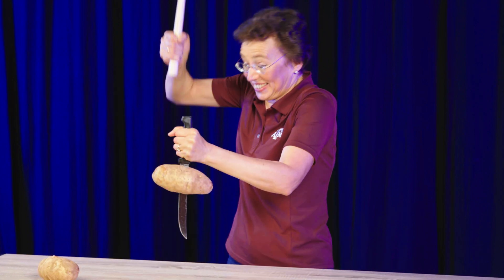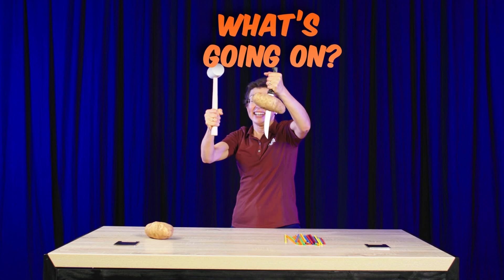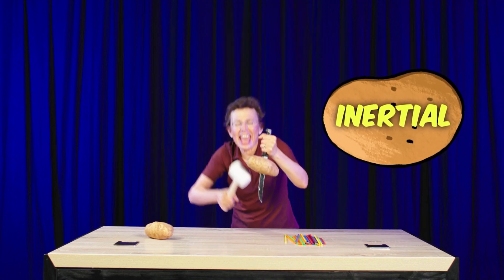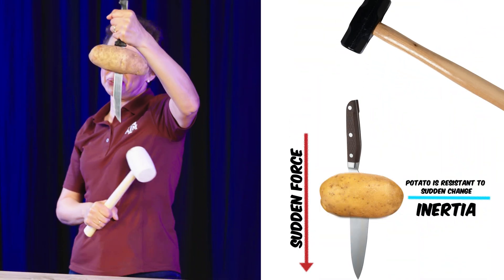Look at this! Why? What's going on? The potato is inertial. It's heavy, it's inertial, and it doesn't have time to move every time when I hit this handle. So the knife goes through the potato.